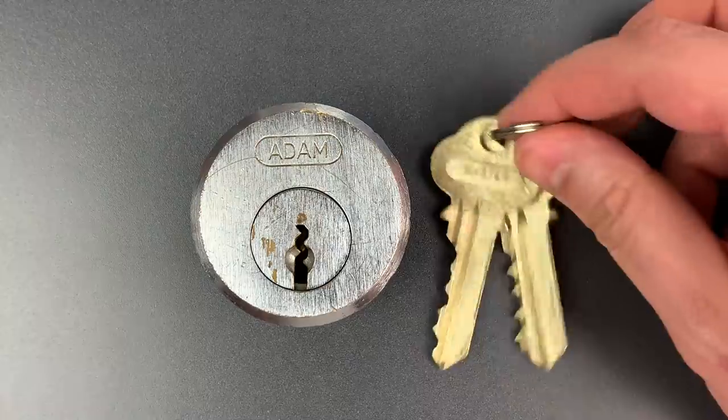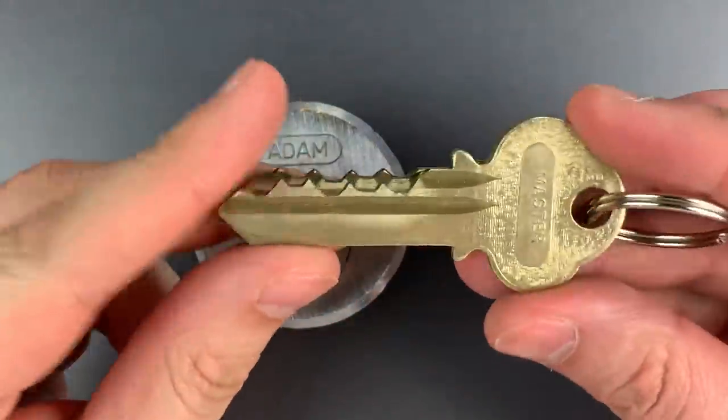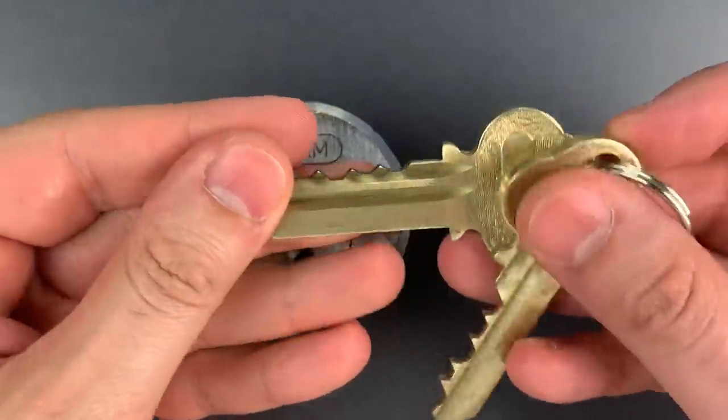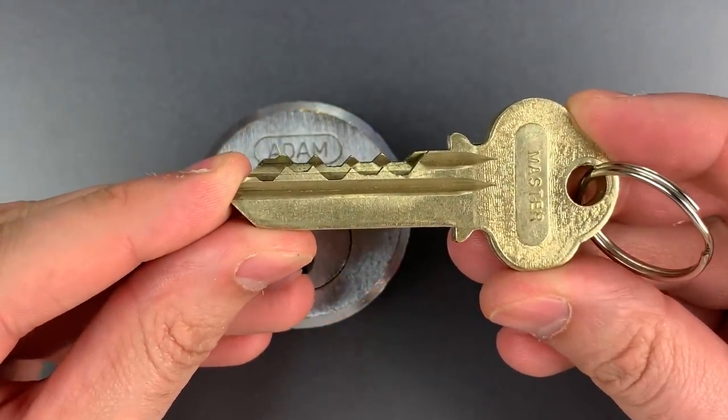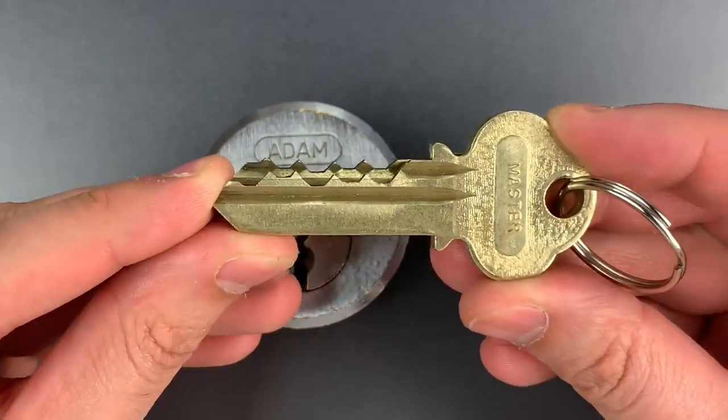Unfortunately, whoever set this prison up apparently never learned that lesson, because if we look at the operating key and the master key, the master key is smaller than the operating key in every position.